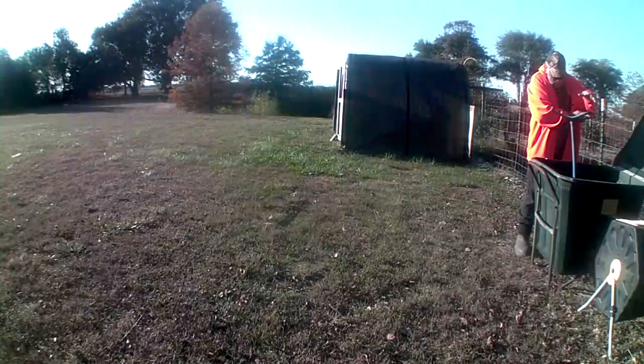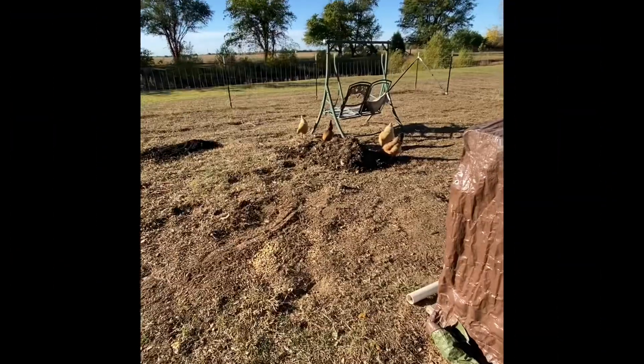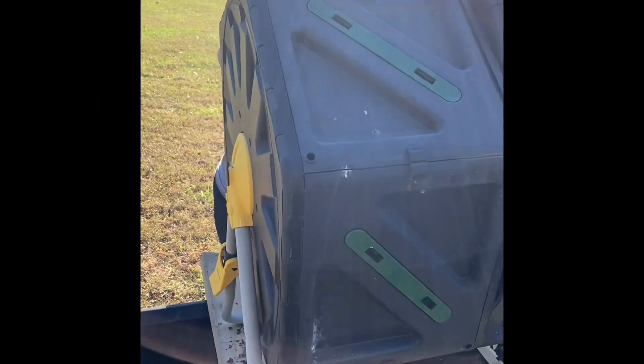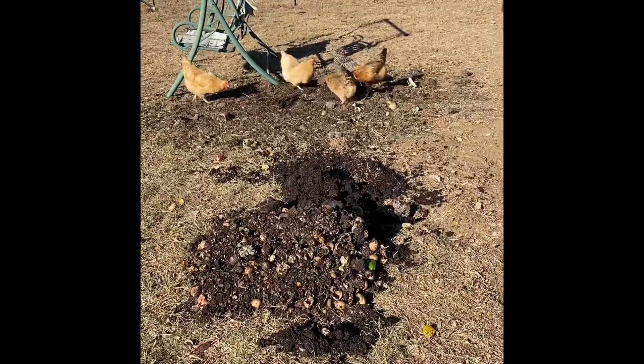We're stirring up compost and adding it to the new garden area where the chickens are. We've dumped out one of our compost bins for the birds, and we're dumping the wheel compost bin into the trailer so we can take it in and give it to the chickens to spread.